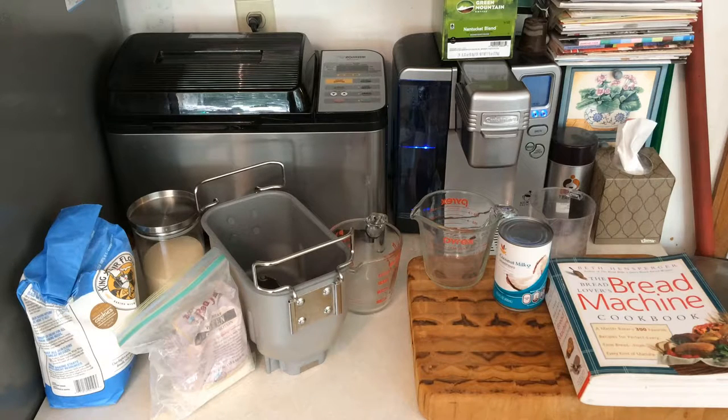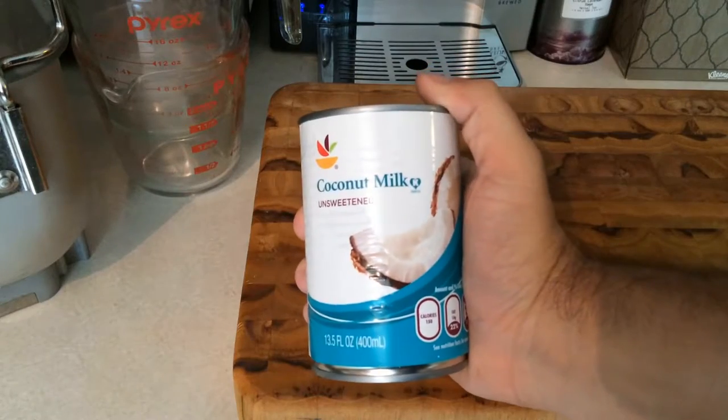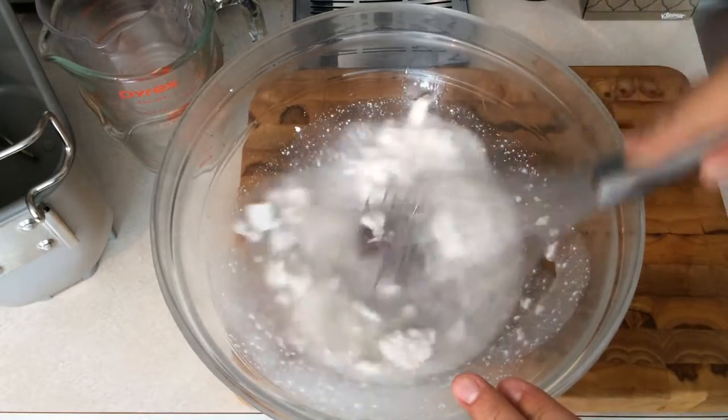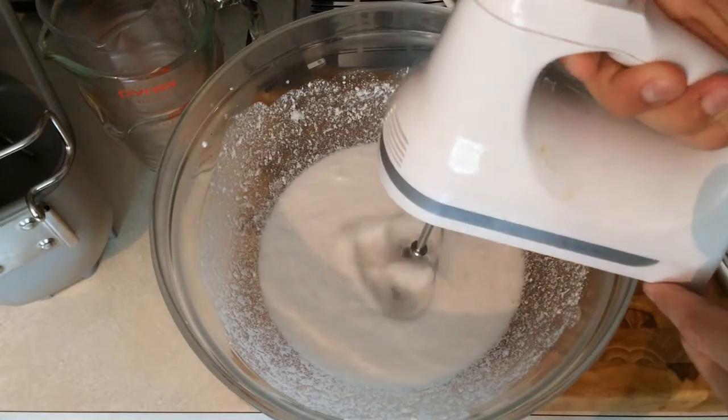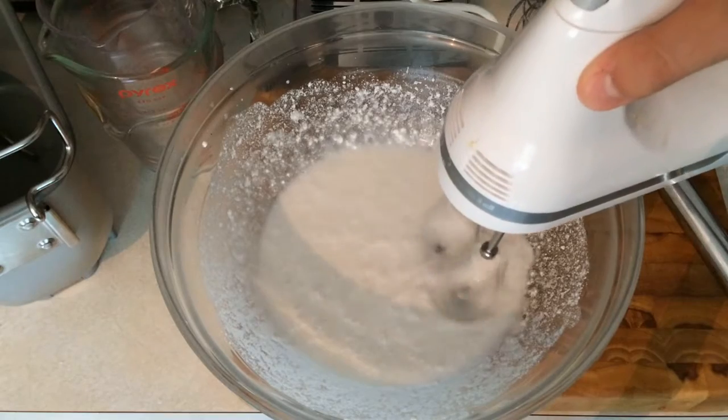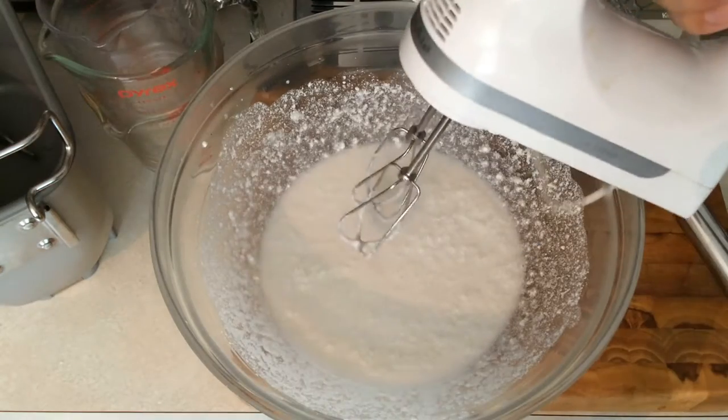First step: take the pan out of the machine. Trust me, it's a pain to thoroughly clean the machine out if you get sloppy. Second step: desolidify the can of coconut milk. If you are whisking by hand, you will be here for at least an hour. Use a hand mixer or any kitchen gadget that will do it faster. Get it as liquidy as possible — this looks good enough, but let's not get silly here.